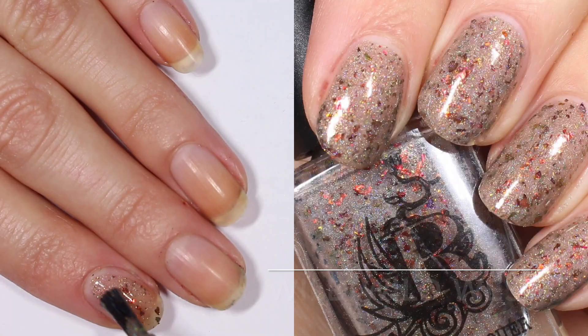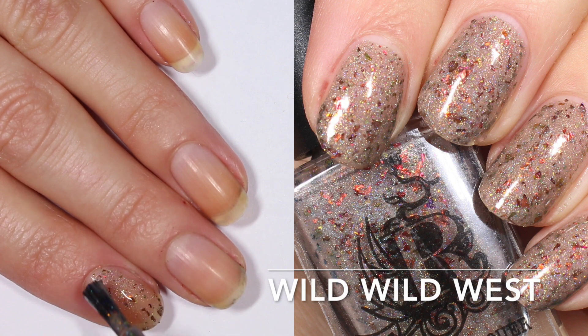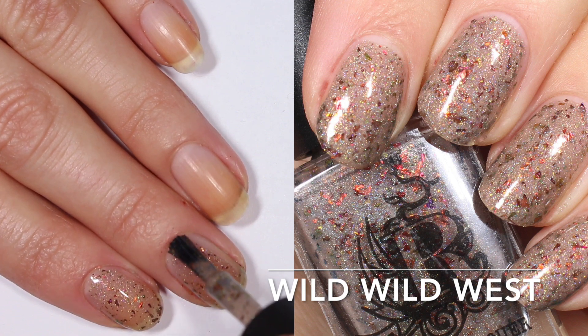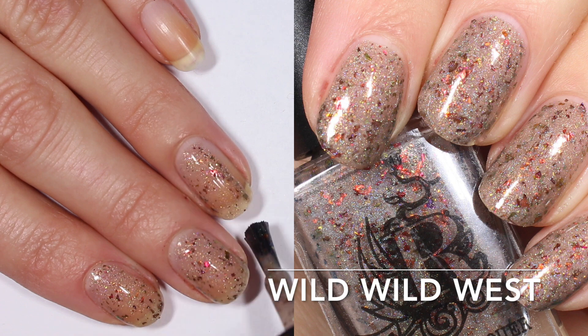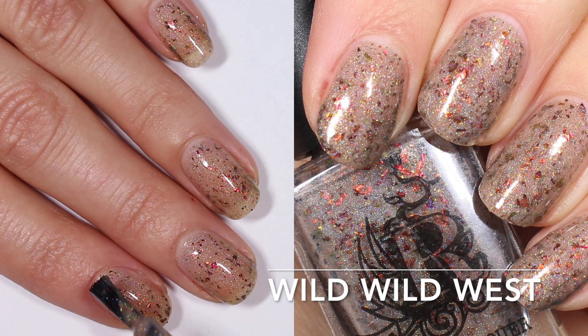This next one is a little bit more neutral — this is Wild Wild West. It's more of a taupey base with those same flakies and holographic shimmer. In this one I feel like the holographic shimmer stands out a little bit more. I don't think there's more of it than in Cactus Flower; I just think the base is a lighter, more translucent color, so those holographics really kind of pop on the nail in two coats.